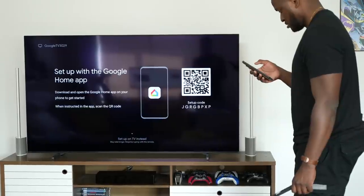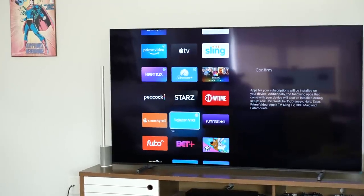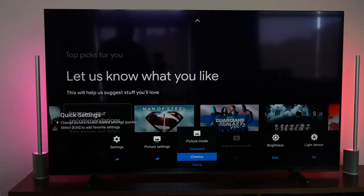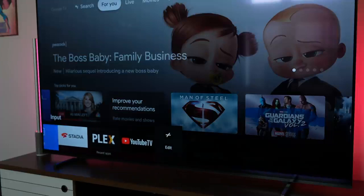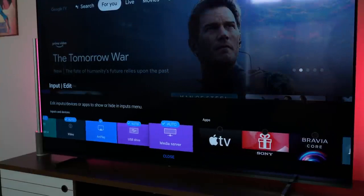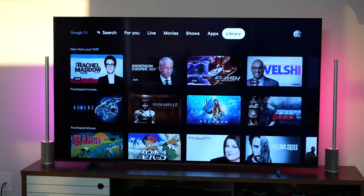Sony TVs in the past had terrible software, so it's great to see them move to Google TV — a much more refreshing experience. This is not to be confused with Android TV; it's a newer TV interface from Google and it works really well on this device. It can feel a little cluttered, especially with YouTube TV, but it puts all your content right in front of you. Content you've purchased from the Google Play Store appears at the top, and it also pulls from your streaming subscriptions and populates recommendations as you navigate the menu.